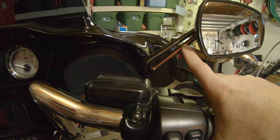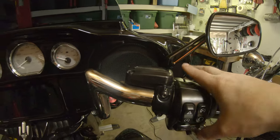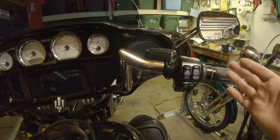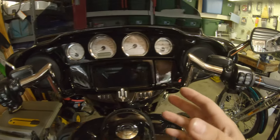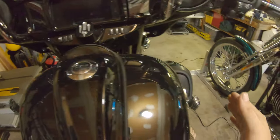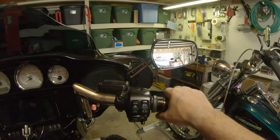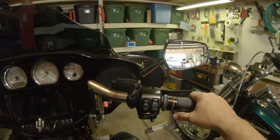You can really see that orange from the rider's perspective, and that goes all the way through. I like the chrome on the old mirrors, but for the aesthetic I'm going for — black and orange, keeping chrome in strategic places like the engine bay, the dash accents, the bars, the gas tank badges — I really groove this look. It's a bigger mirror too, which will be nice.